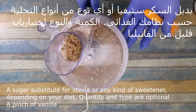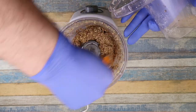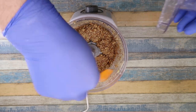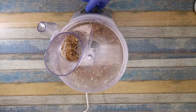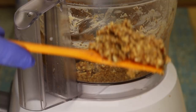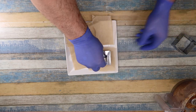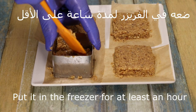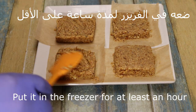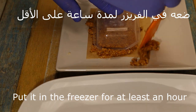We'll add a little vanilla, and we'll add a good one. It's not a good one. We'll add a little bit. We'll add anything else — maybe plastic. We'll add a freezer for a minute, at least.